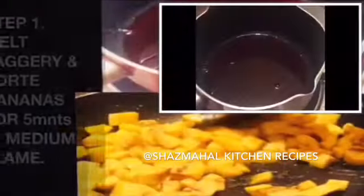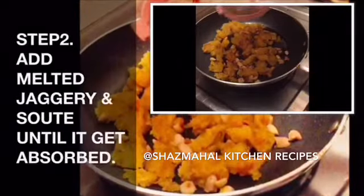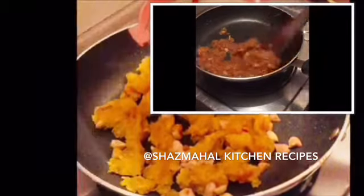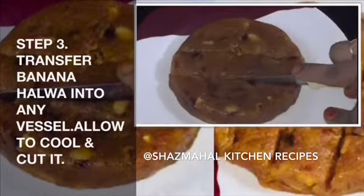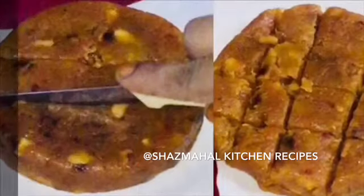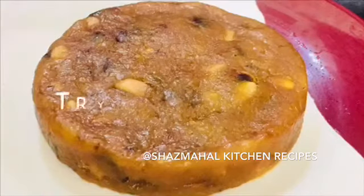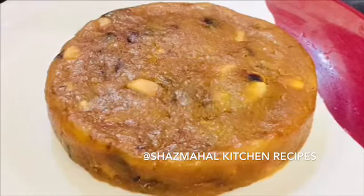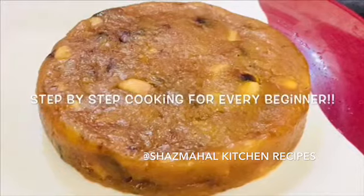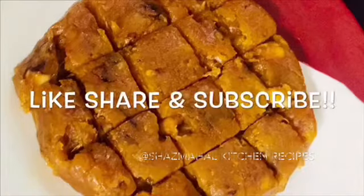First step, step 2, last step, step 3. This recipe is simple and step-by-step. Like, share and subscribe.